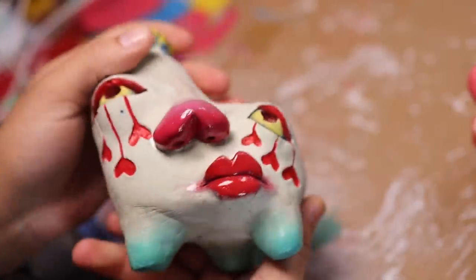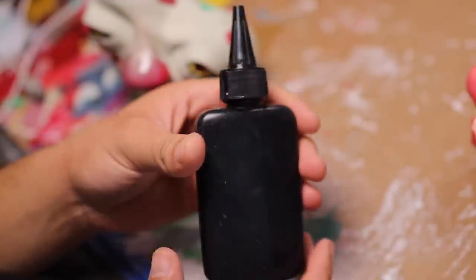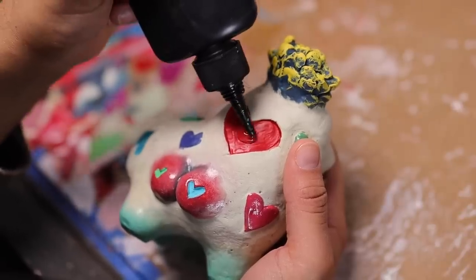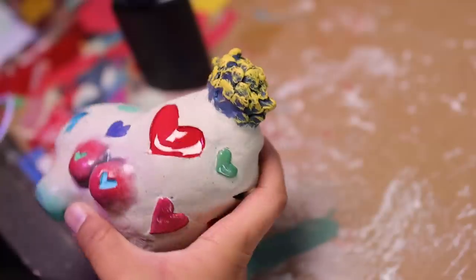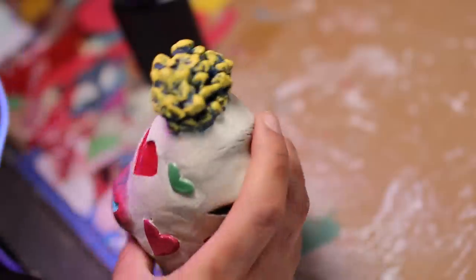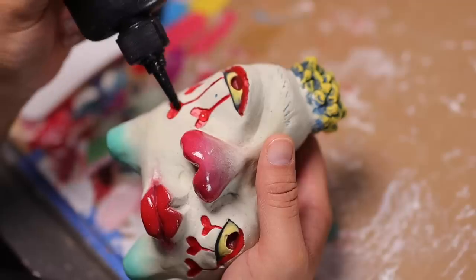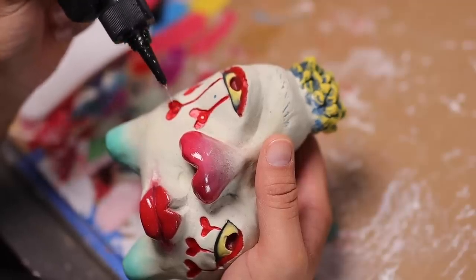Now it's time for the UV resin — doing the eyes and the back of the heart. I did the back of the heart first to test whether I should make all the hearts glossy. I ended up going for it, and of course I had to make the tears glossy too, because I just freshly got done crying.